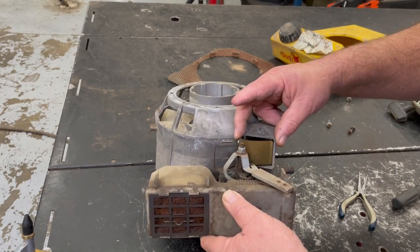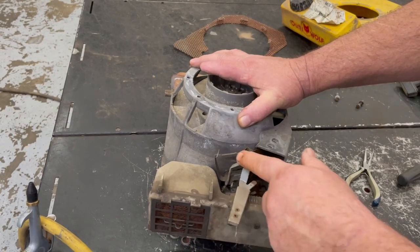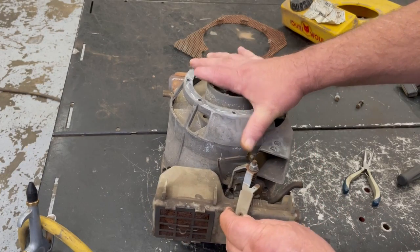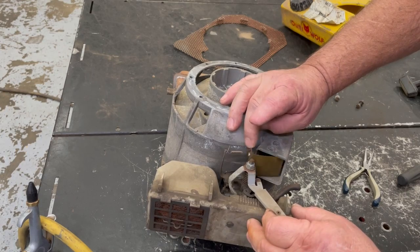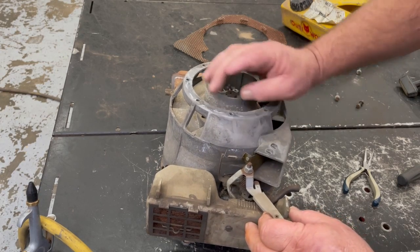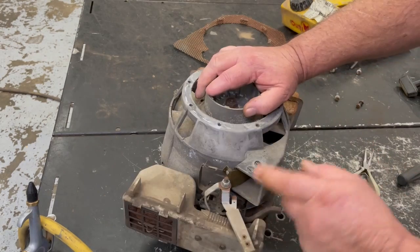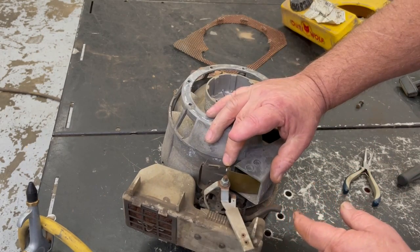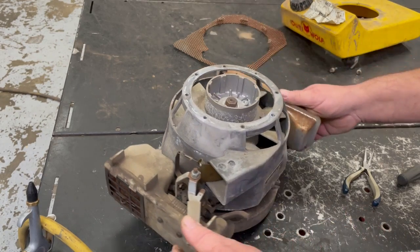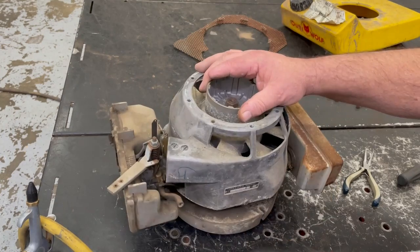That's like the governor. When you put it over to fast, it pulls this arm back and puts more pressure on that. Those fins are all aluminum - the fins must blow the air through here and that's what regulates the speed. Kind of cool. I'm going to take this top shroud off before I can take that flywheel off.